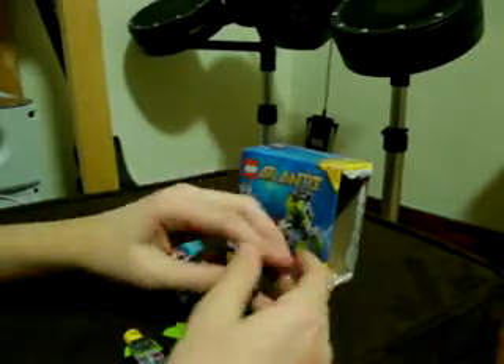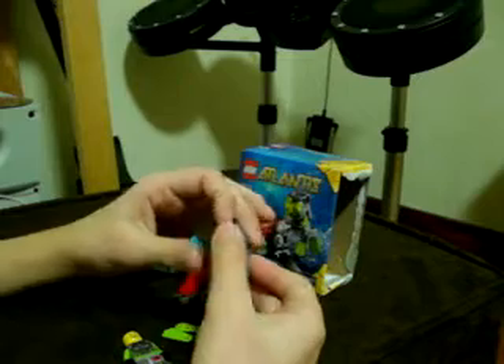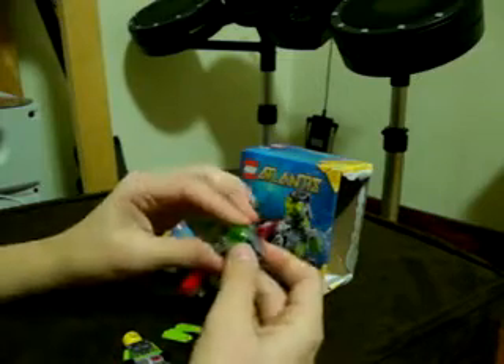And lastly, the breathing apparatus, which can also be used for Lego space. It has a green visor that doesn't put the bubbler down.